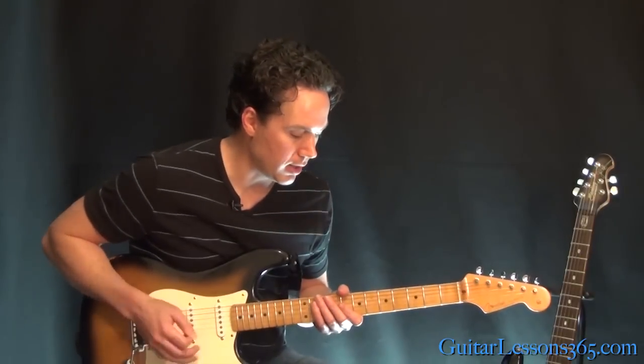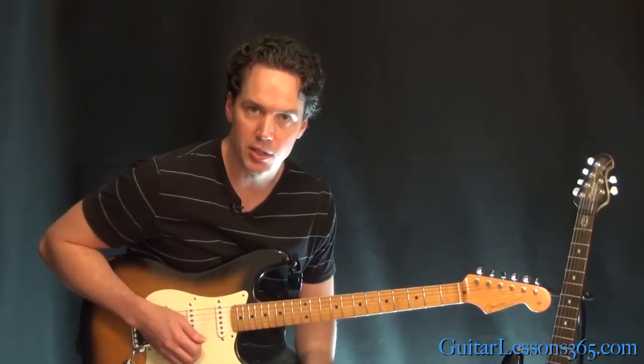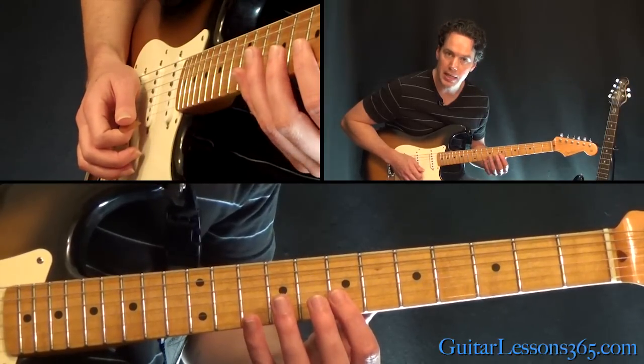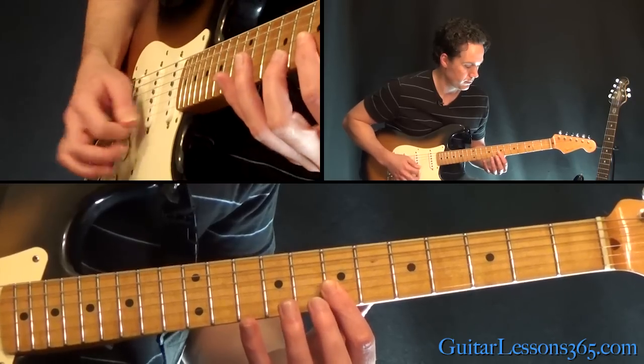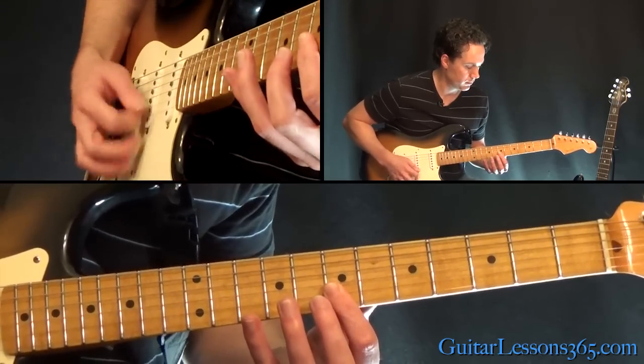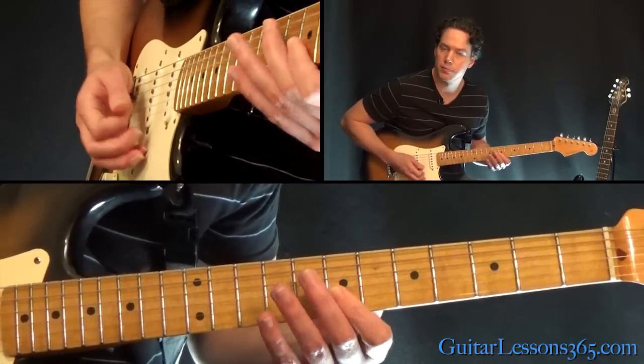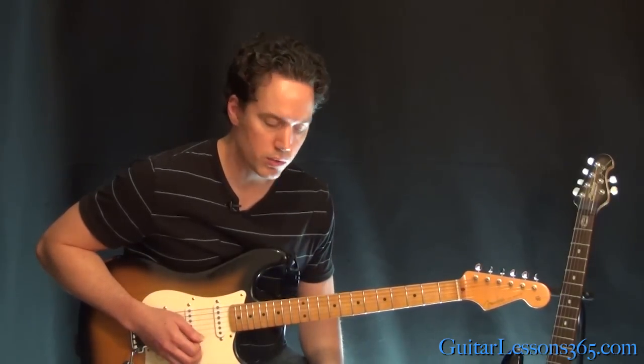We're going to start with this intro here, very reminiscent of Johnny B. Goode. We're going to be sliding into the 7th fret on the B and the high E string, just a little bar. Just doing straight down strokes on those two strings.